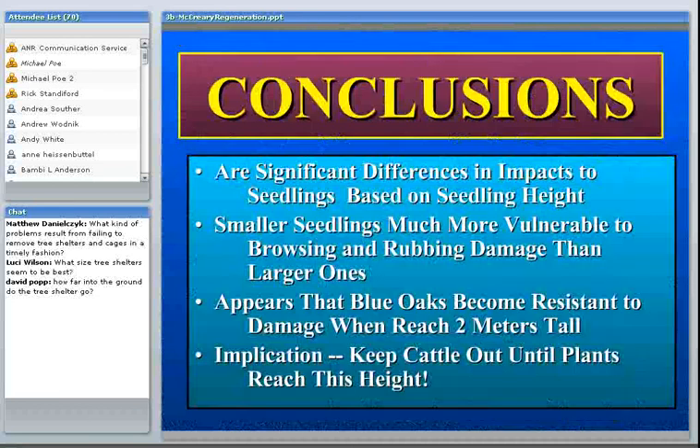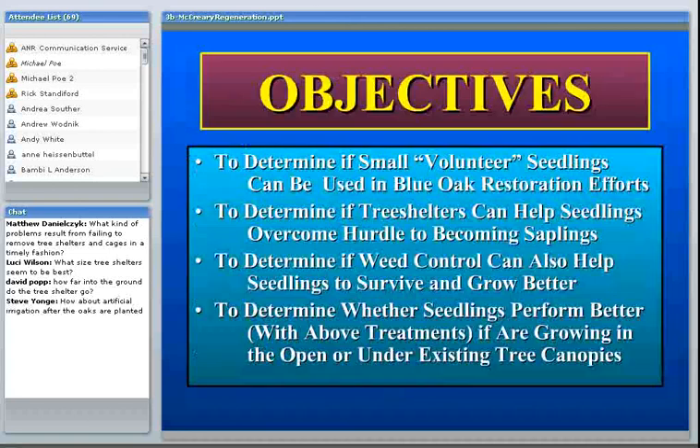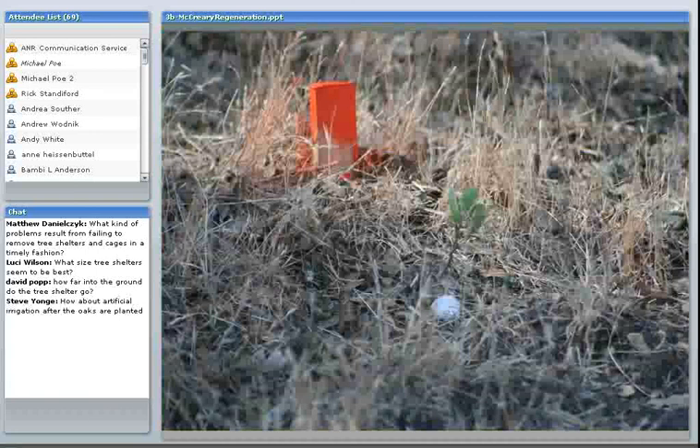There are significant differences in impacts to seedlings based on seedling height. We looked at different sizes of seedlings and found that seedlings seem to need protecting until they're about six feet tall, and that small seedlings are really vulnerable to browsing and rubbing damage by livestock. But they do become resistant when they're about two meters tall. We've also done a study to look at natural regeneration and feel that enhancing natural regeneration is a promising approach with some advantages.